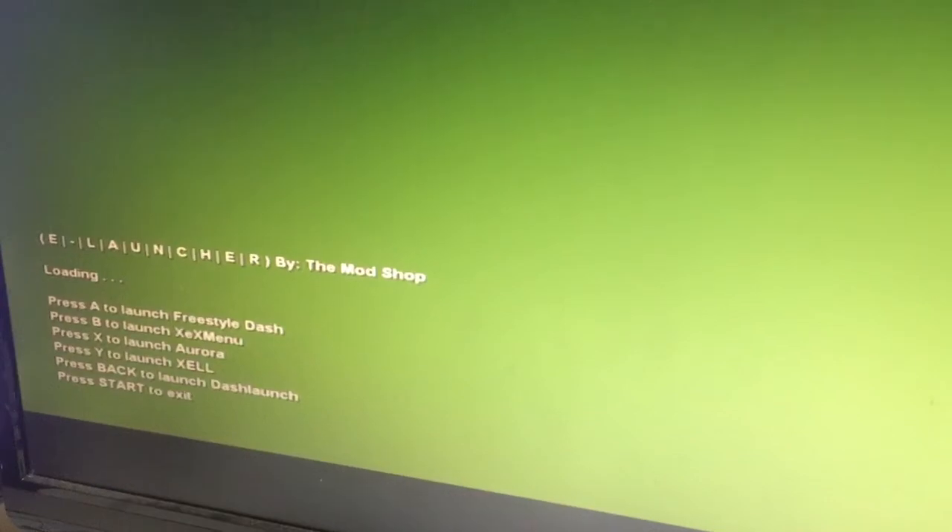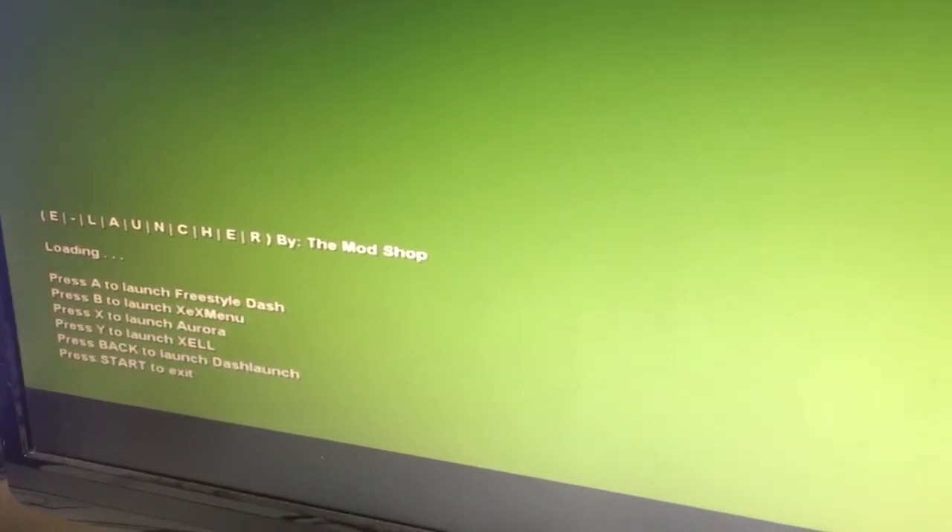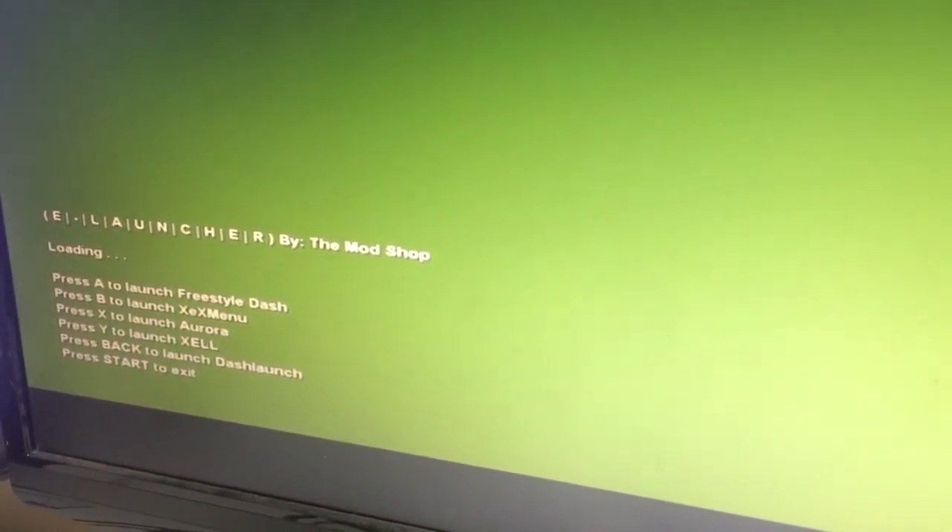And there's e-launcher, with Freestyle, XEX Menu, Aurora, Zelle, and Dash Launch.